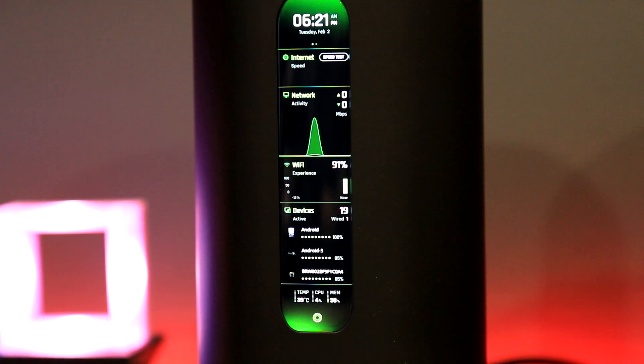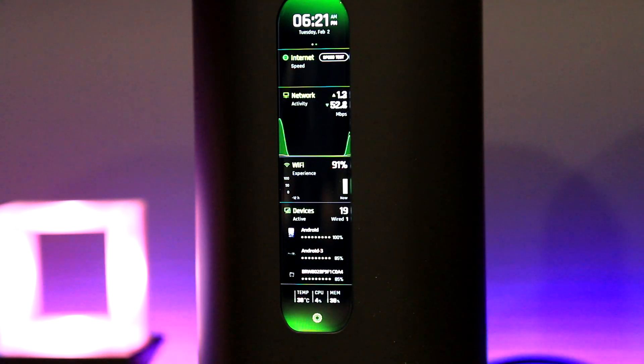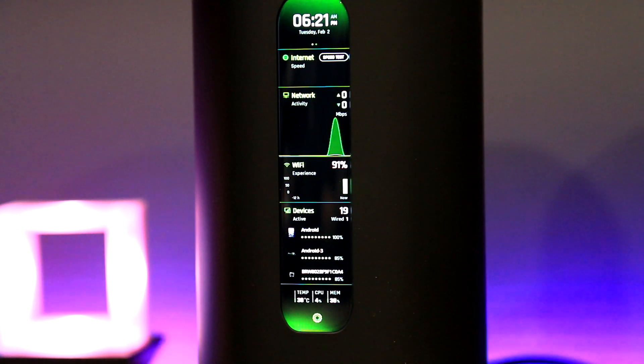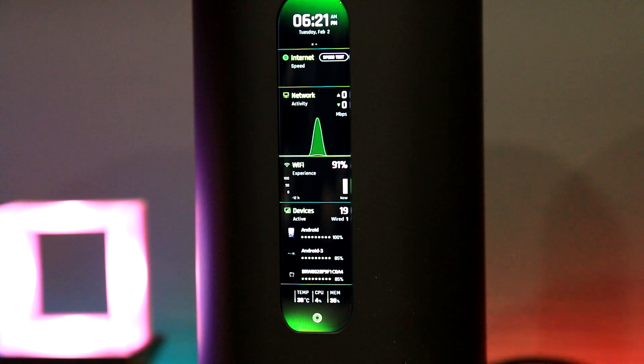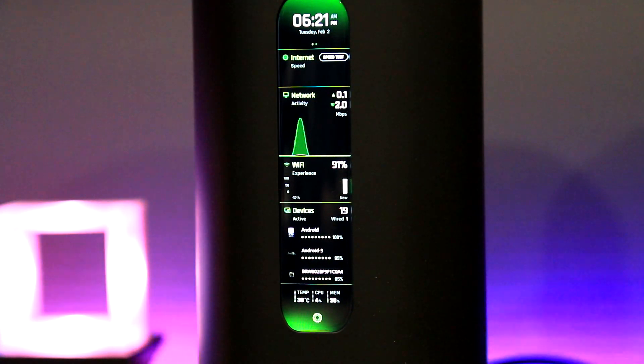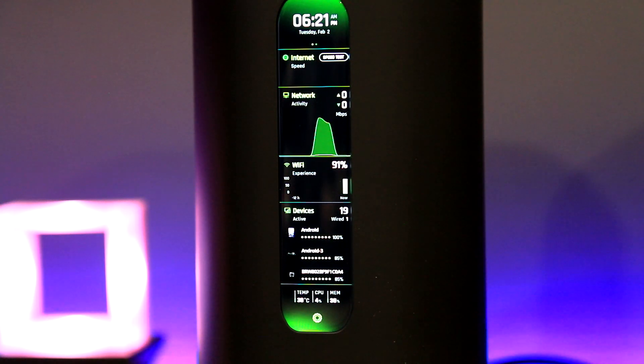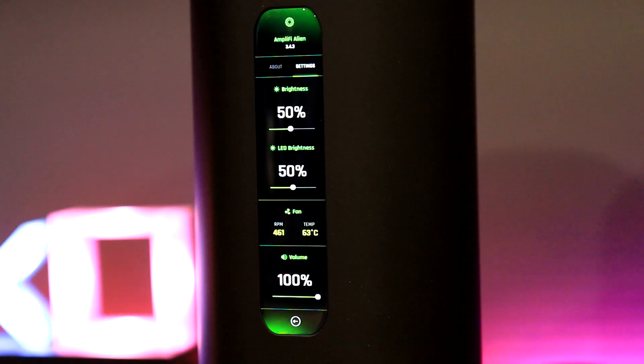Here we have the Alien LCD information screen. From the top we can see the time and day, run an internet speed test, and there's a network activity area with a cool wavy indicator. The WiFi experience section shows a score where higher is better, along with the number of connected devices, and we even see temperature, CPU, and memory usage. There is another screen you can flip to that allows you to adjust the LCD brightness and the LED lights at the base.